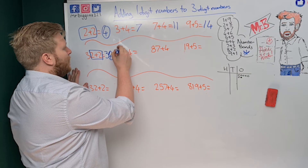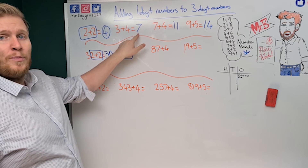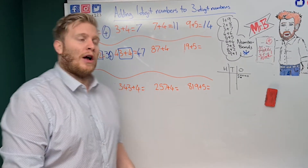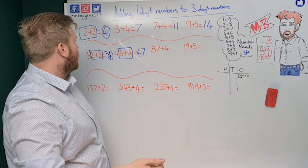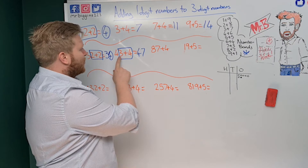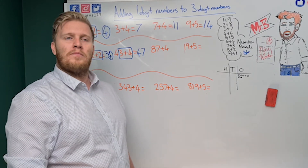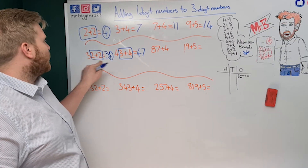Next: 43 plus four. Three plus four — I've already worked that out, it's seven. So my tens doesn't change and the answer is 47. I could also count on from 43: 44, 45, 46, 47. That's why we double-check our answers. So I can count along, or I can just use three plus four from what I already know.